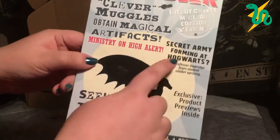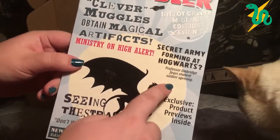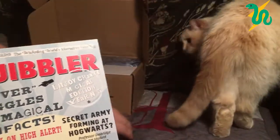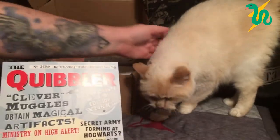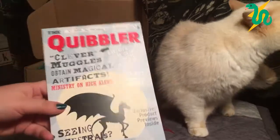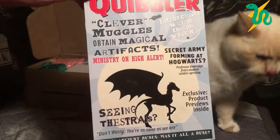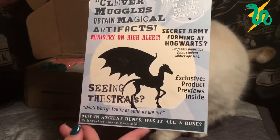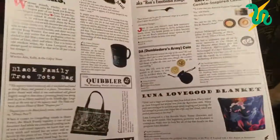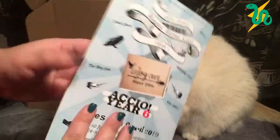This one says the Quibbler number 24,389 — the wizarding world's alternative voice. Headlines include: 'Clever Muggles obtain magical artifacts,' 'Ministry on high alert,' 'Secret army forming at Hogwarts,' 'Professor Umbridge fears students.' So basically this is like the edition of the Quibbler as it was in Order of the Phoenix.